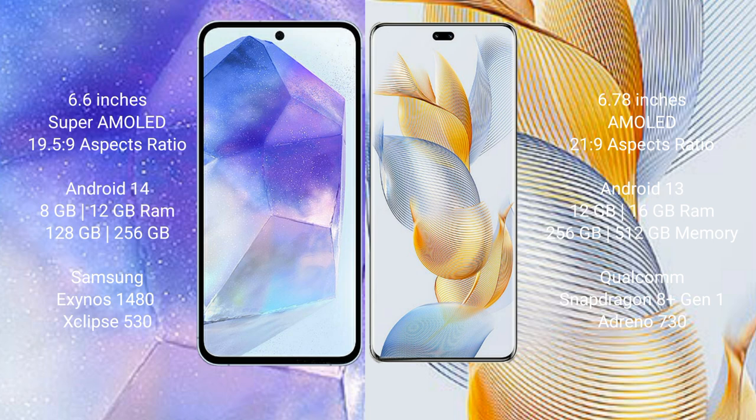Samsung Galaxy A55 runs on the Android 14 operating system. Honor 90 Pro runs on the Android 13 operating system.